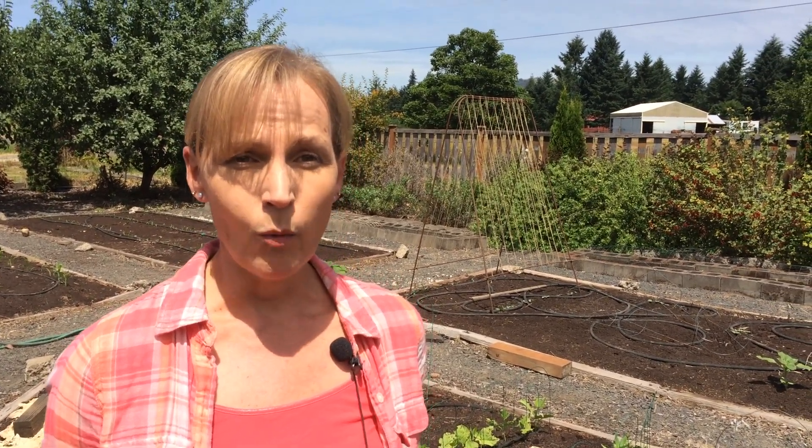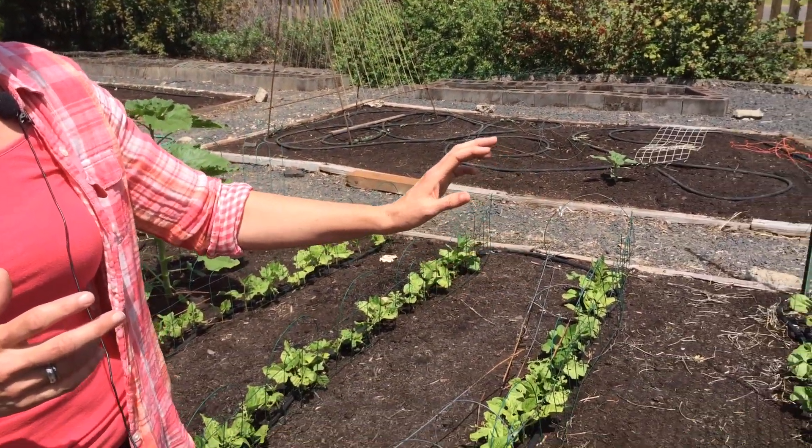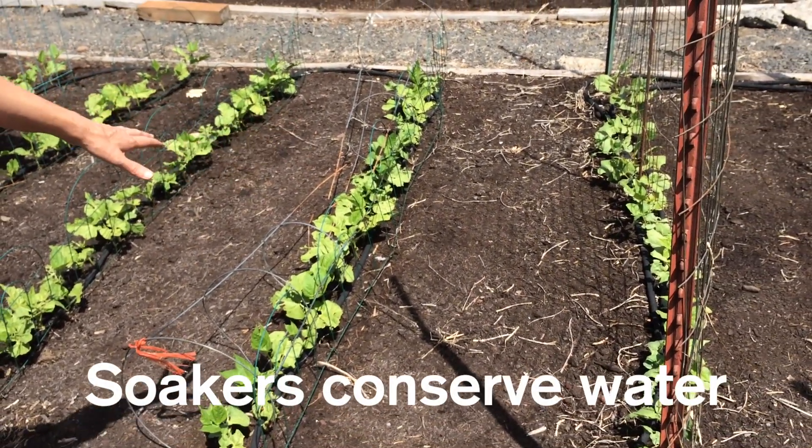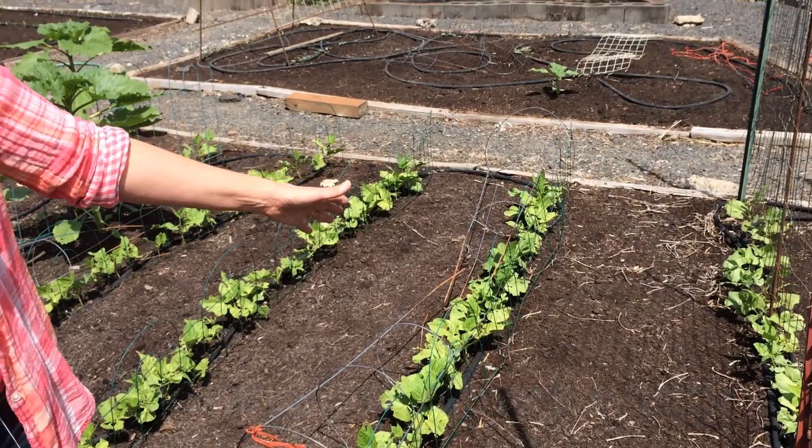Basic soaker hoses are one of the keys I use to keep an easy-care garden and to keep the weeds as small as possible. One of the reasons I do that is by using the soaker hoses to water only the plants, so I'm not wasting water on the paths and I'm not growing weeds in the paths either.